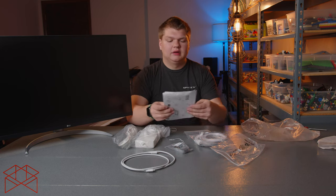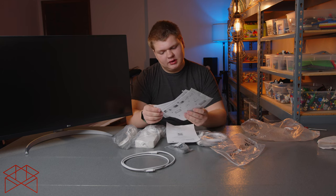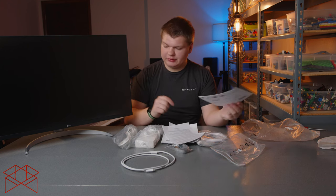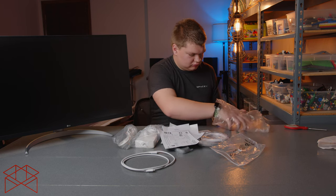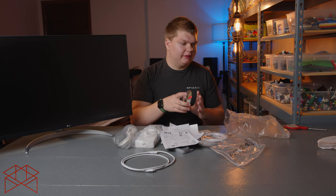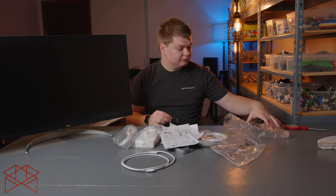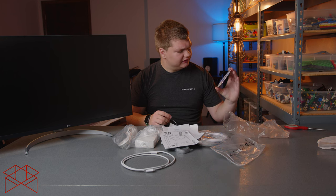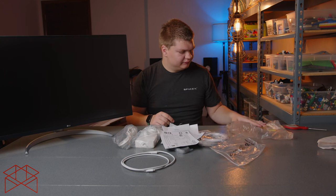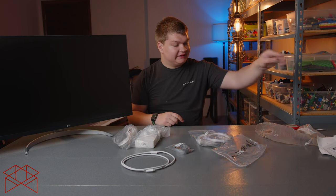It also comes with a manual, a Canada product registration, and a parts list. It also comes with a CD — there's an owner's manual and all that other stuff on there as well, if you have a CD or DVD drive. I can't even use it, so neither do I care.